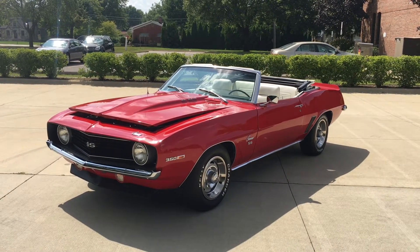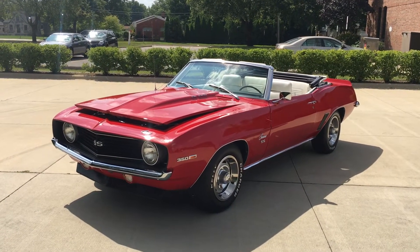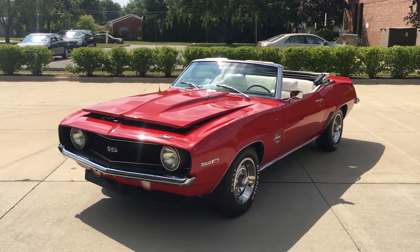Hello everyone, Dave here from Showdown. Let's do a quick little walk around here. Beautiful 1969 Camaro SS 350.